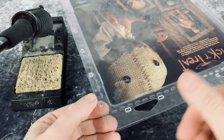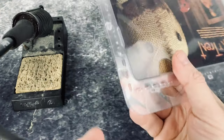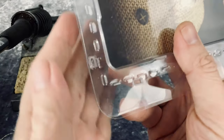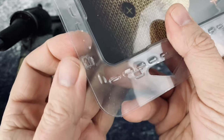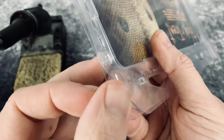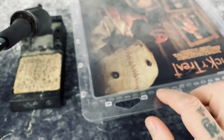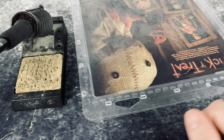You do have to be careful when doing this — you can burn yourself — but typically it's not something I would recommend for children to do. You can see that section is sealed back. We're going to do this along the whole edge, and then I'll show you when it's done.